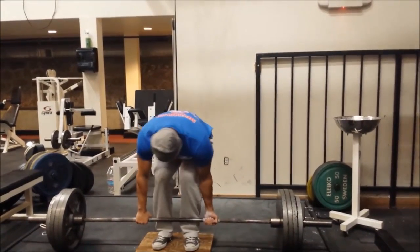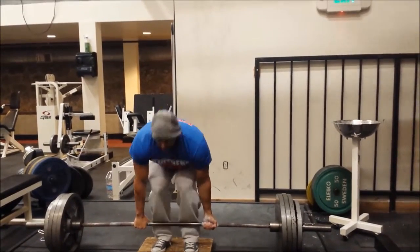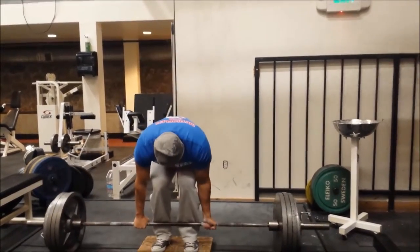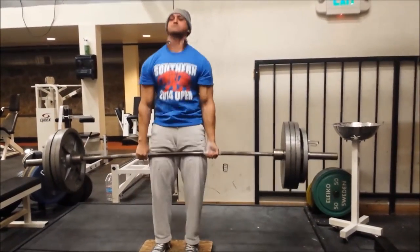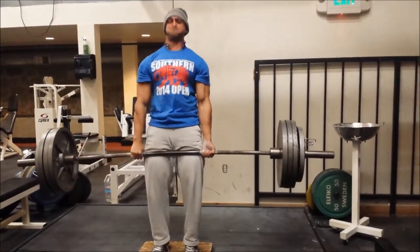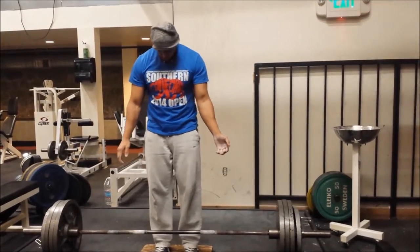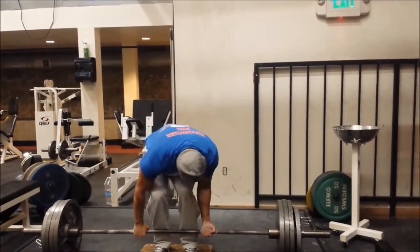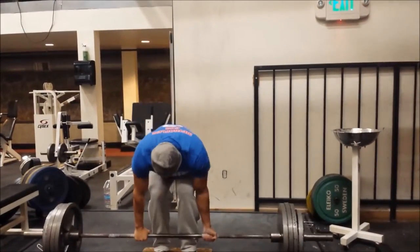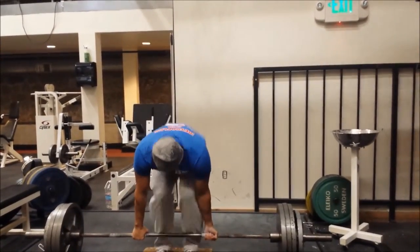It's kind of funny - when it's a day that I'm doing deficit deadlifts, all I think in my head is, man, regular deadlifts are so much easier. And then when it's my heavy day for regular deadlifts, I'm just thinking, I wish I could do deficits instead. So it's just one of those mental things where you just kind of got to suck it up and do it.